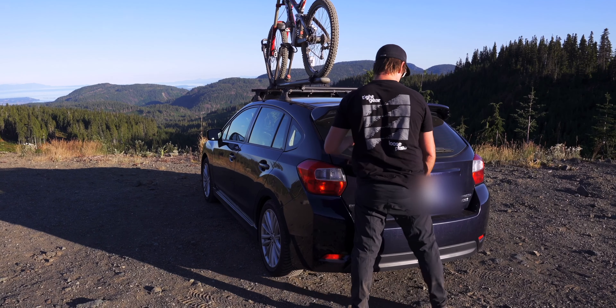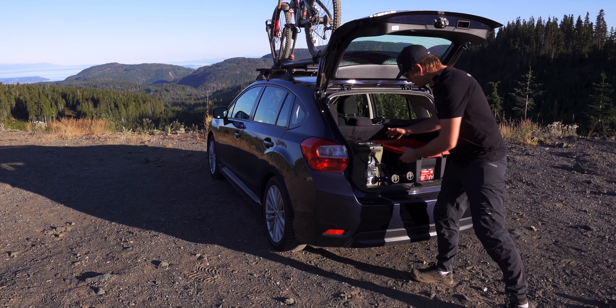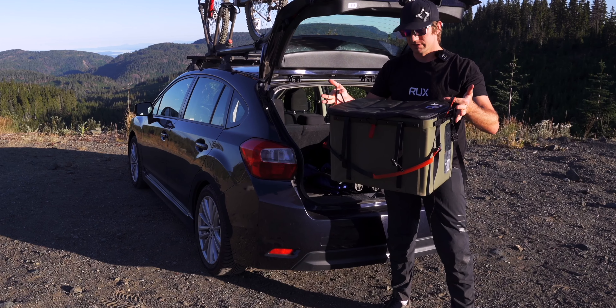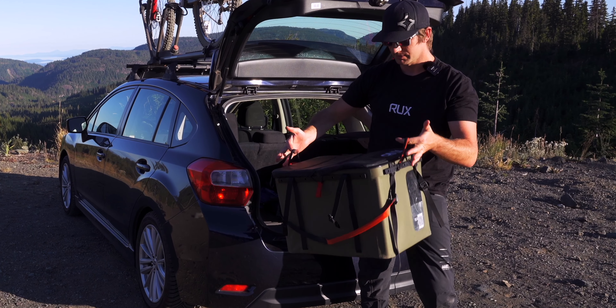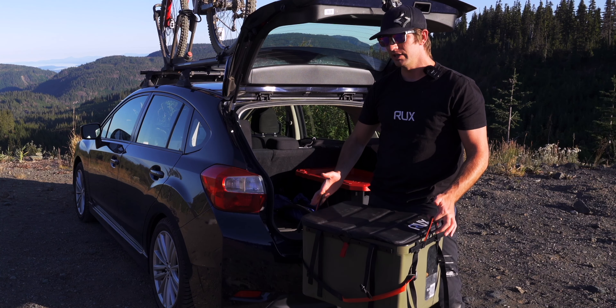Obviously the bike is on top. I've got the Impreza hatchback here, and in the back I have two main containers. I have one container with all my gear — this is the gearbox. It's a Rux box. I've really come to enjoy it since I got it gifted. It carries all my gear.